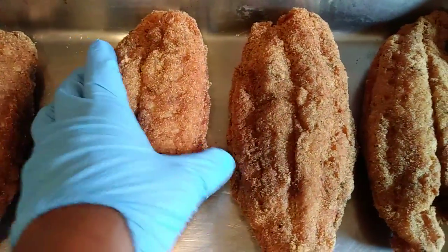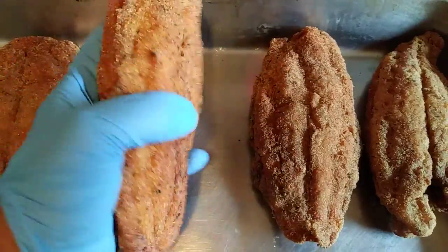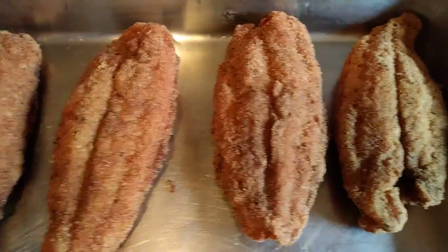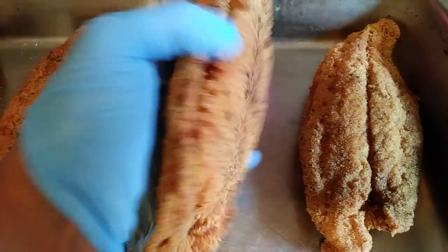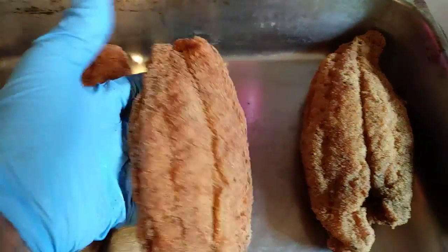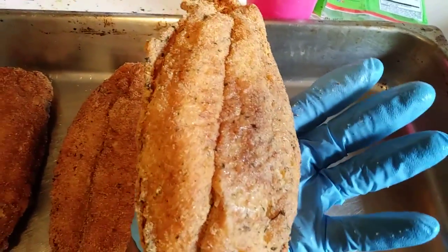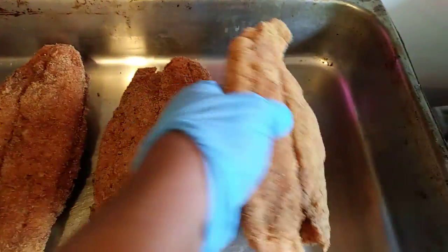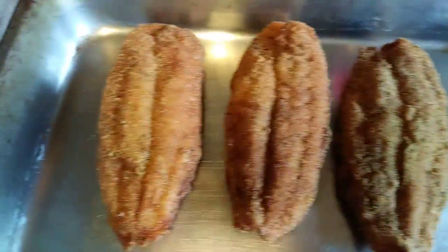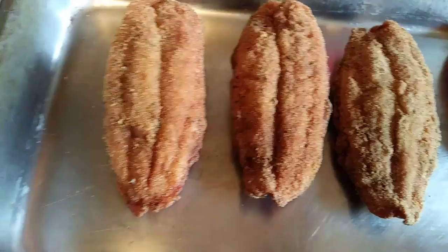I can't open them because they're for customers, but this is the fish — it's a double fish and they're all stuffed with jambalaya, stuffed with jambalaya on the inside. The jambalaya is inside of the fish, and there you guys have it.